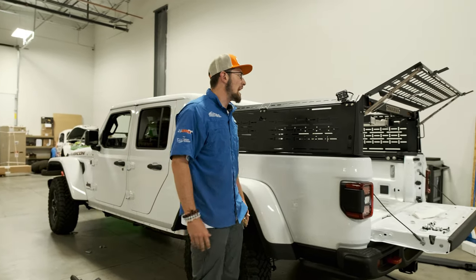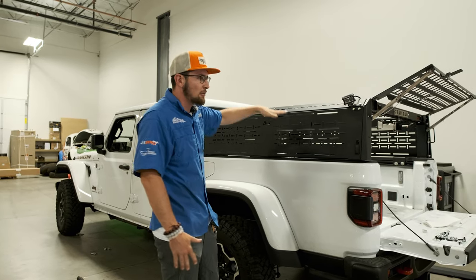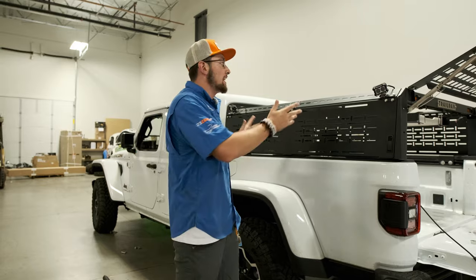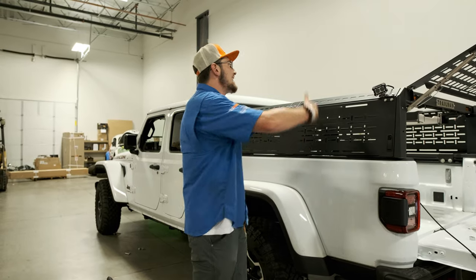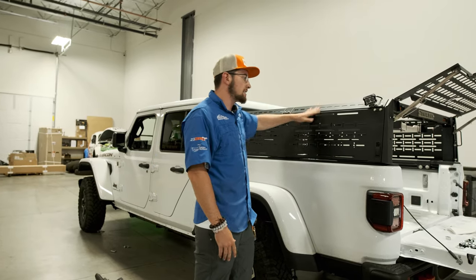The Trail Rack bed rack — it's like a high mid-height. We're not quite full height, we're not quite mid-height, we're right in between. We wanted to keep it pretty low profile so we're not getting a ton of wind drag, but we're still getting the height capabilities and able to store a lot underneath the rack itself here.